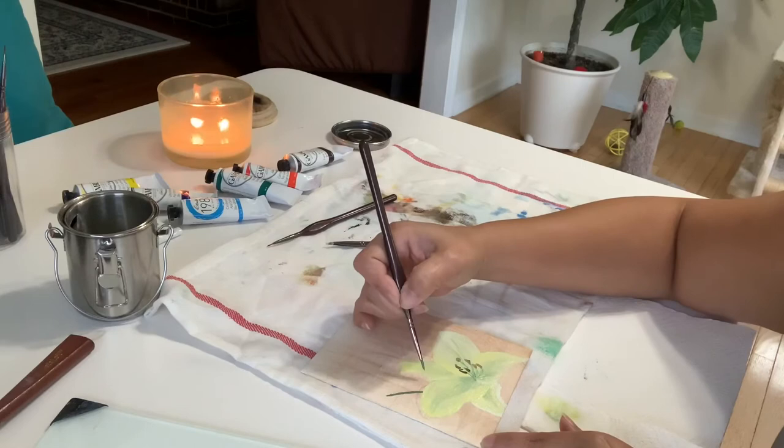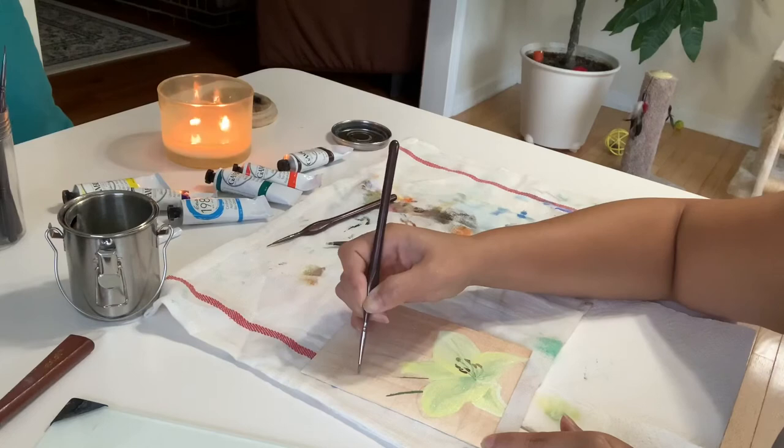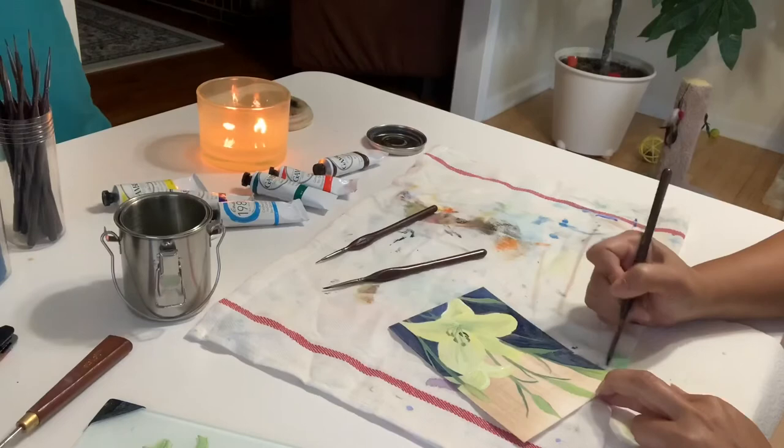I almost forgot to mention that I do a quick underpainting before I start the painting, using burnt umber or burnt sienna. I just thin that down with Gamzal and do a very thin layer before I start the painting.